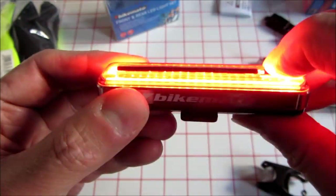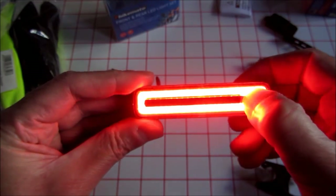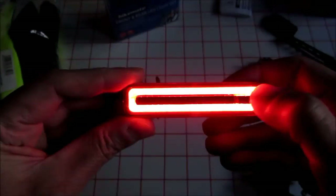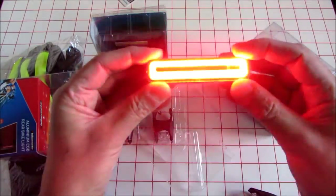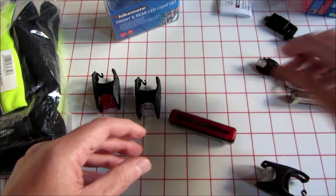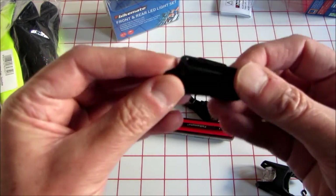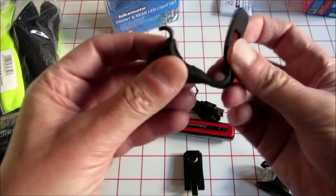I think you double-click it to get into the constant light. There's four levels of brightness, back down to the low one. Double-click again to put it into flashing mode, and you've got this sort of crazy strobe. If you're suffering from any epileptic disorders, I'm very sorry. Hold your finger down on it and it powers down. USB charging lead, belt clip, and of course the ubiquitous rubber strap.